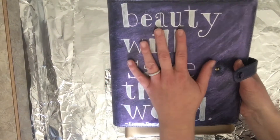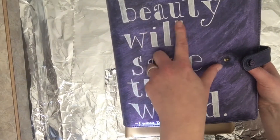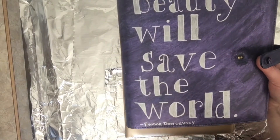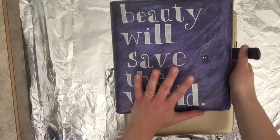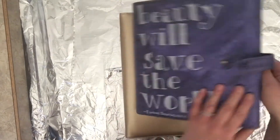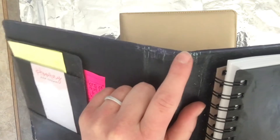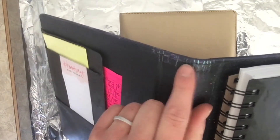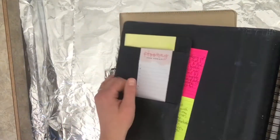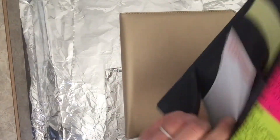I used a paint pen to write - and I always butcher his name - Fyodor Dostoevsky, the Russian author. One of the quotes he's well known for is 'Beauty will save the world,' and I love that quote. I wanted this to be my fiction writing, creative writing binder book thing. On the inside you can kind of see where the mint color is coming out - obviously I didn't Mod Podge it very well right there and you can see where it's cracking. I painted the inside black and you can see in a couple spots I tried to get as much of it painted as I could.